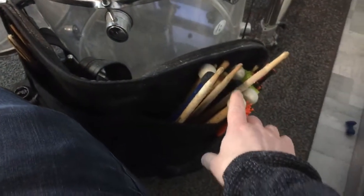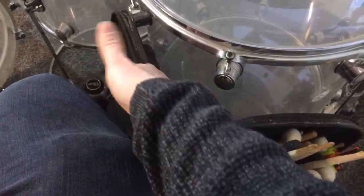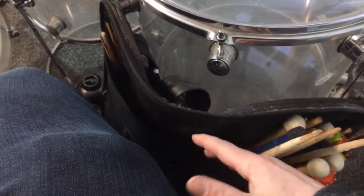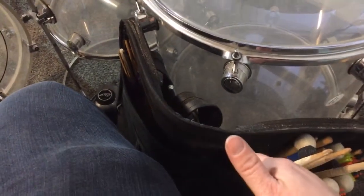I'm also buying some new drumsticks. Let me turn the camera — here's my stick bag, and you can see there's a lot of space that needs to be filled with drumsticks.